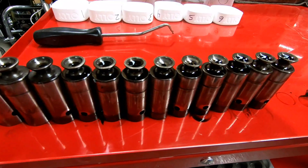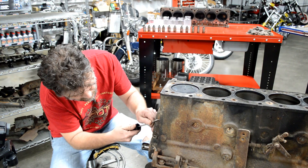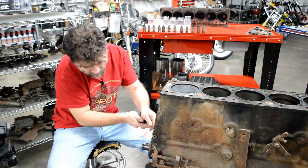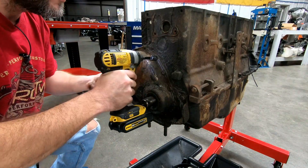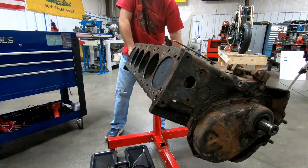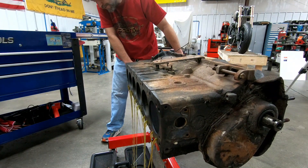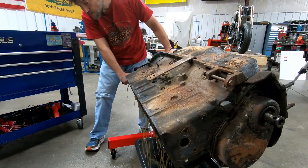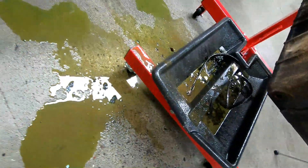Every one of the tappets looks fantastic, so we're definitely going to keep those. The bores look great, so we know that's one issue we're not going to have to deal with. Let's pop the cam cover off and dive a little deeper.